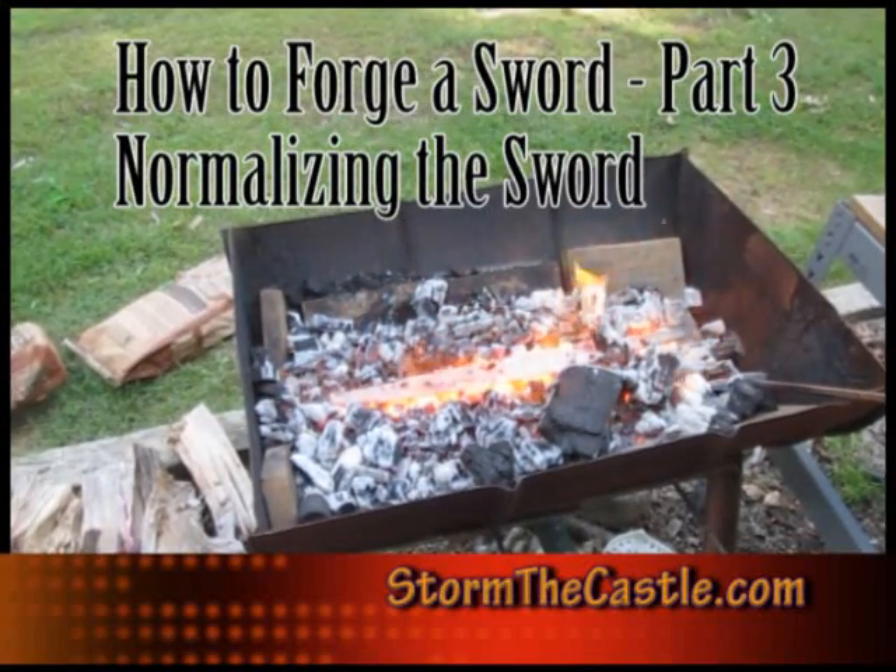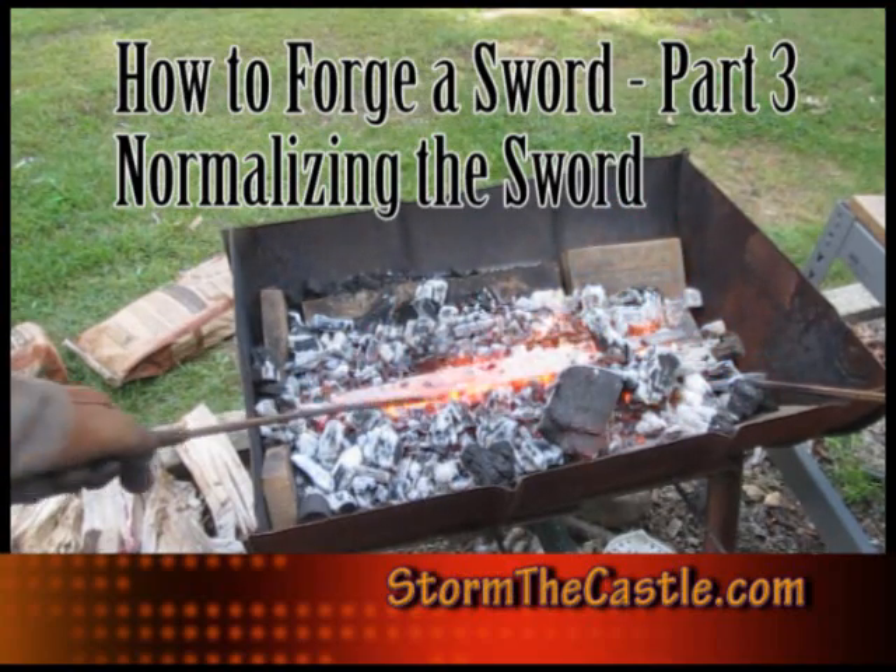Hi, it's Will from StormTheCastle.com and this is part 3 of my tutorial on how to forge a sword. In this part we normalize the sword.